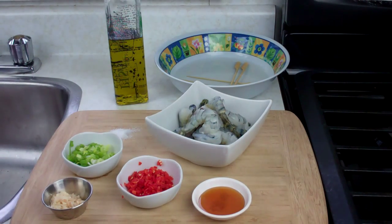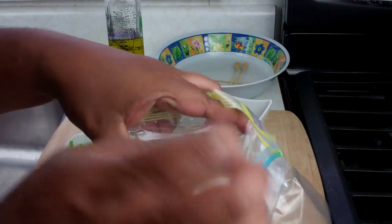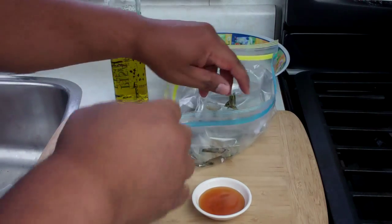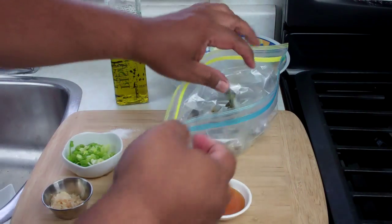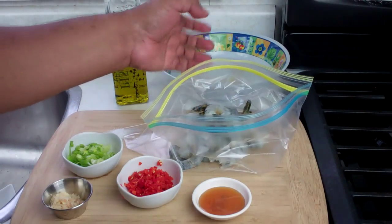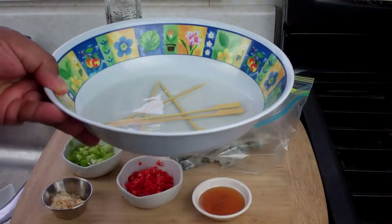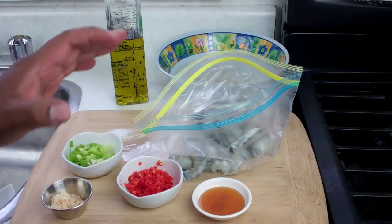We'll need to marinate the shrimp to really infuse it with all the flavors. I have here a thick ziploc bag — just gonna open it up and add one pound of shrimp. It's already cleaned, deveined, and washed, and I left a little bit of the tail part on — that's just for presentation. Also back here I have my bamboo skewers soaking in water, and you want to do that so they don't burn easily on the grill.